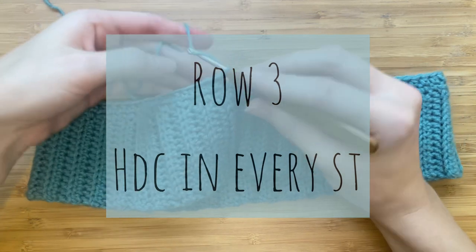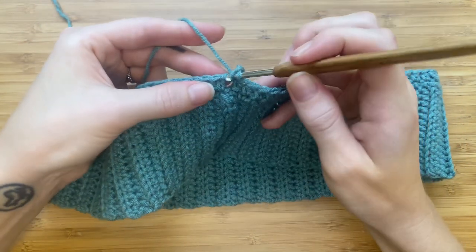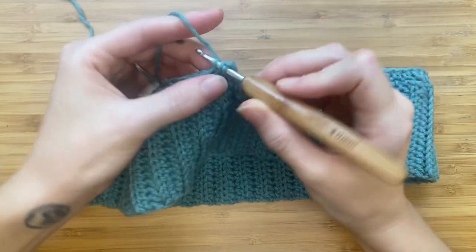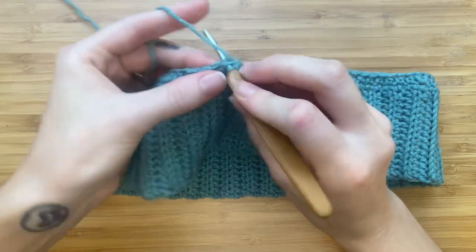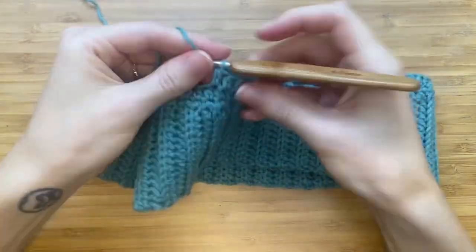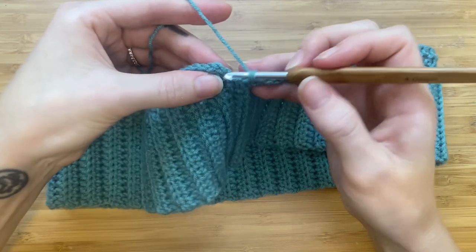For row three, make one half double crochet in every stitch around. By adding a row without any increases every now and then, the top gradually gets larger. Slip stitch to finish.